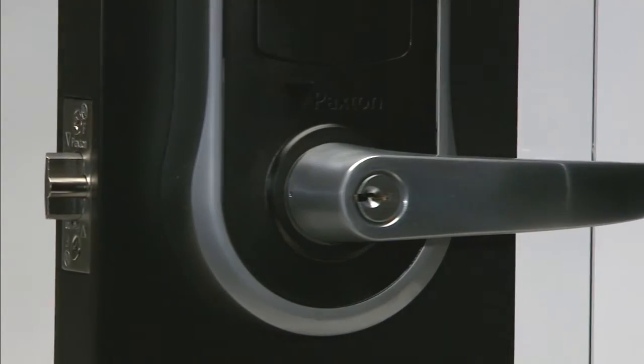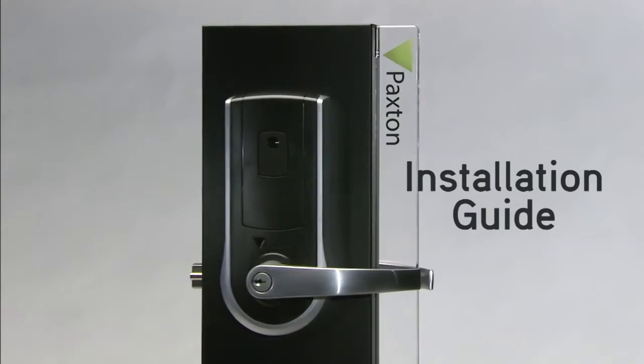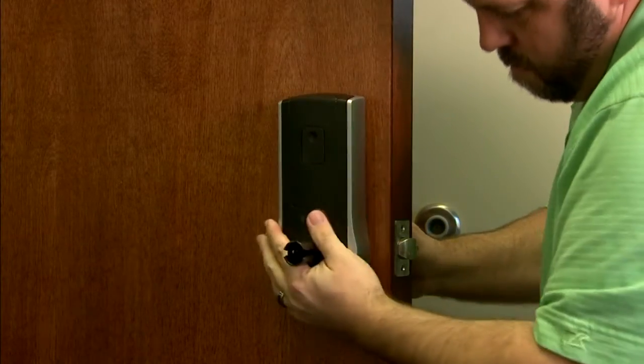Thanks for choosing the NET2 PaxLock from Paxton. We're going to walk you through the installation procedure, and since most of you will be doing a retrofit for an existing lock, that's what we'll be showing.